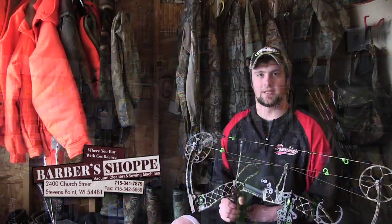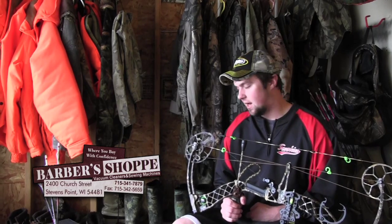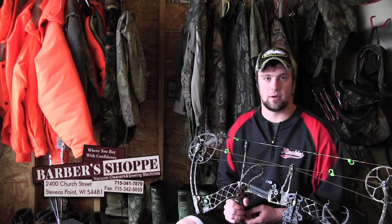Hey guys, Jace Hintz here giving you your weekly tip. I'm gonna have a nice short, sweet one for you. It's just gonna be how to store your bow when you're not shooting — whether you're out hunting or if you don't shoot a lot year-round.